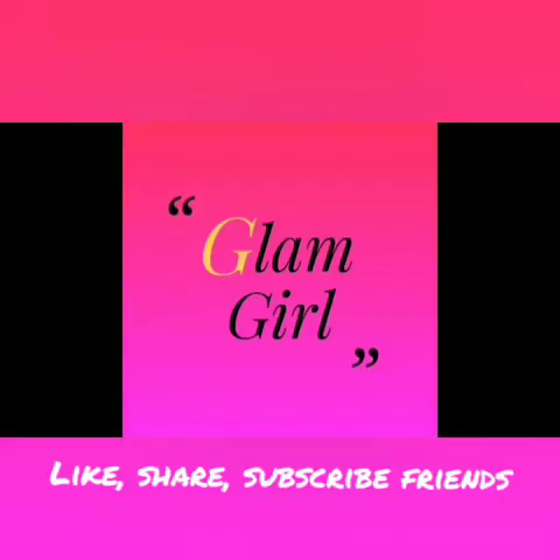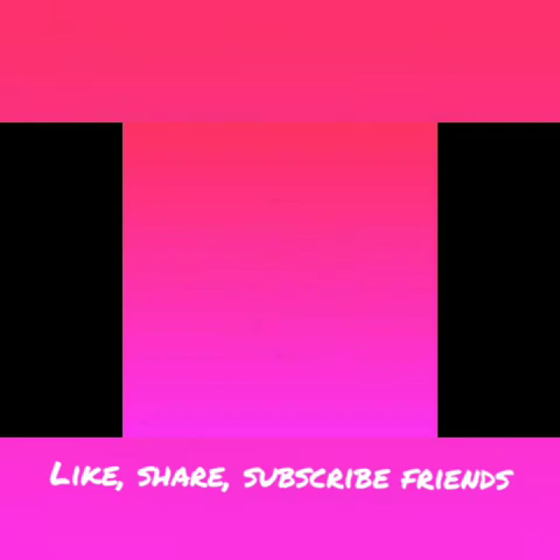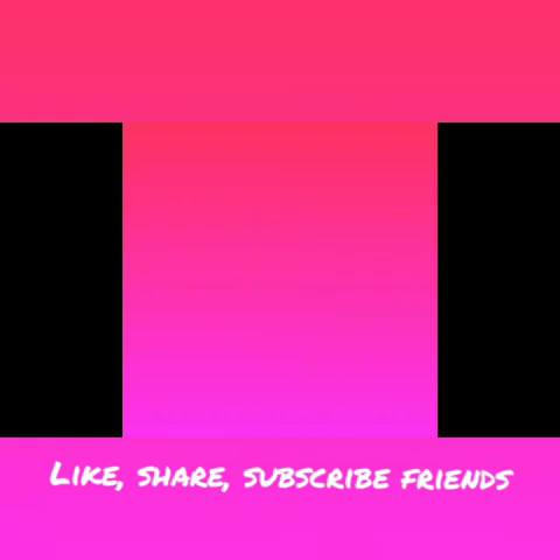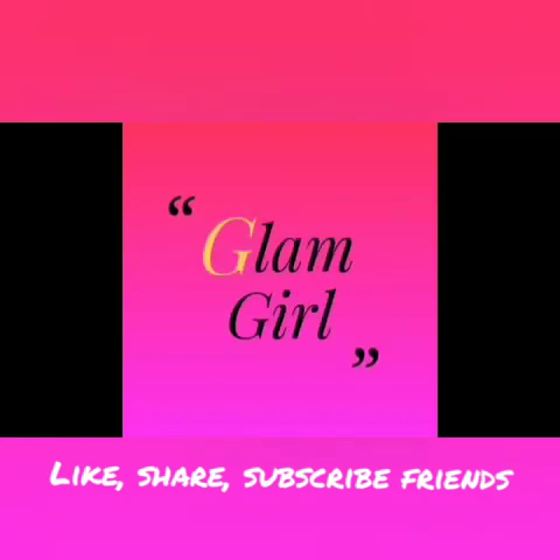If you are ready, please subscribe to our channel and click the bell button. This is free. If you are subscribed to our channel, click the bell button for new videos and updates — you will be able to see the videos you missed.